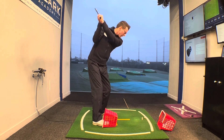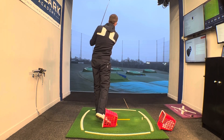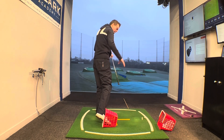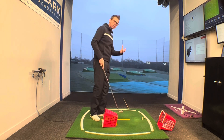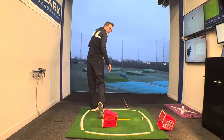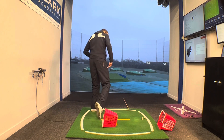Have a couple of little practice swings first and just get the feeling of that right foot rolling across and into a finish. Don't worry if that foot's a little restricted at the end and you don't get into that classic up-and-onto-the-right-toe position — which actually can be a lot of the cause of this problem, being so desperate to show the spikes.